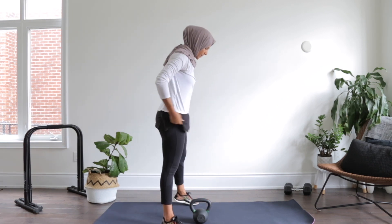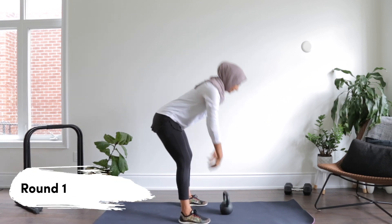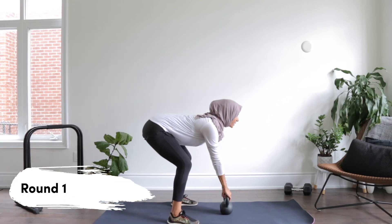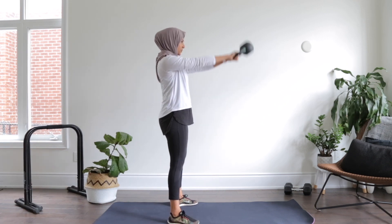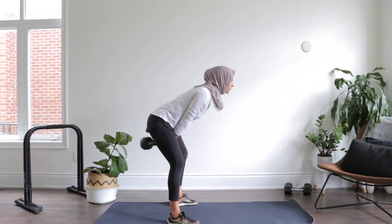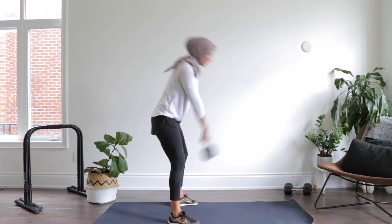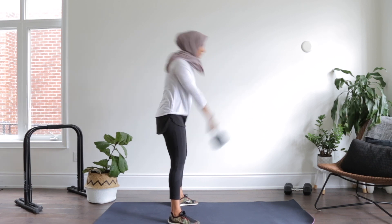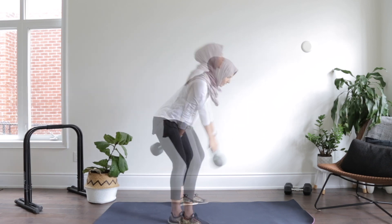Let's start with our swings. Push those hips back, core nice and tight — in three, two, and one. Going for ten reps — two, three, four. If you've got a ponytail it should be flipping. Six, seven, eight, nine, ten. Good.